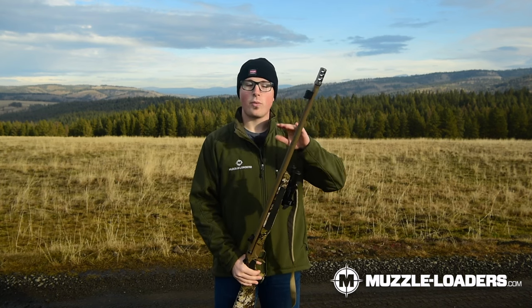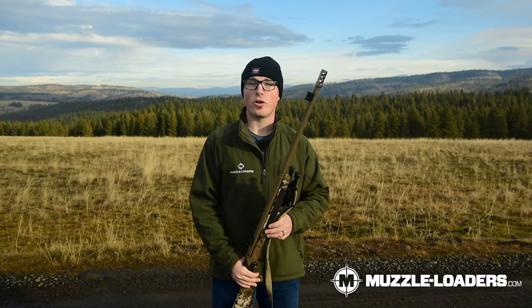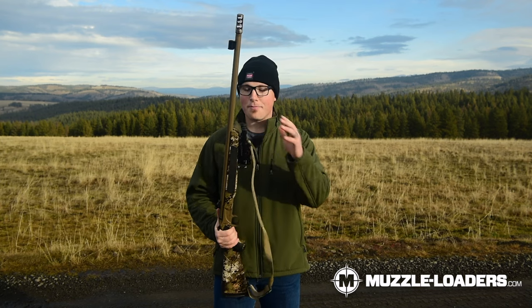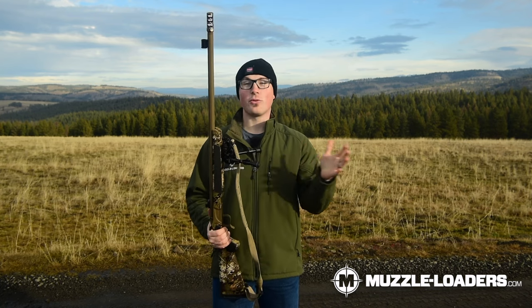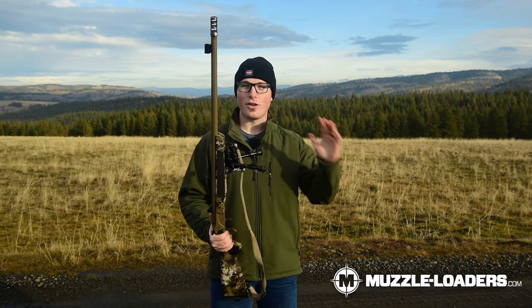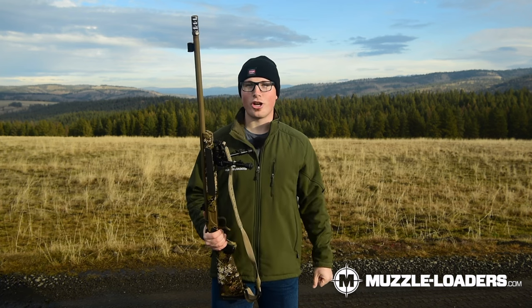With this particular setup we have practiced and had pretty decent accuracy out to 150 and even 200 yards with open sights. We also put bipods on our muzzleloaders, which is probably wildly unnecessary, but if for whatever reason you were going to take a 200-yard shot you could go prone and have a really solid rest to feel confident taking that longer shot.